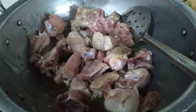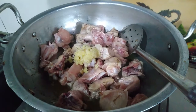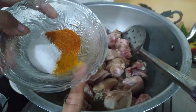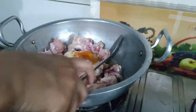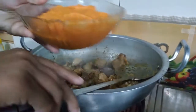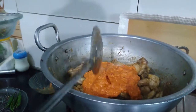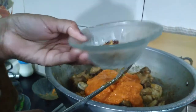We have fried the chicken in the oil and added it to the sauce. We add the sauce and mix it. The chicken is fried and I am adding it. I will add the chicken with the tomato, garlic, and ginger.